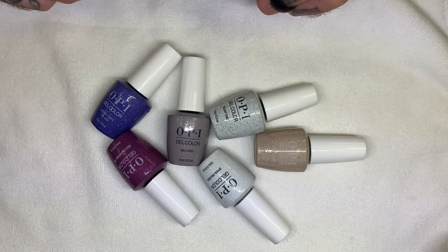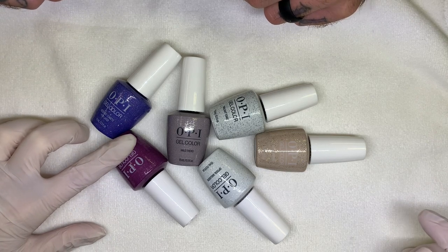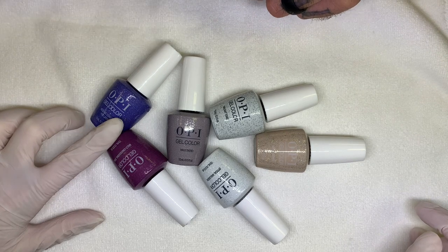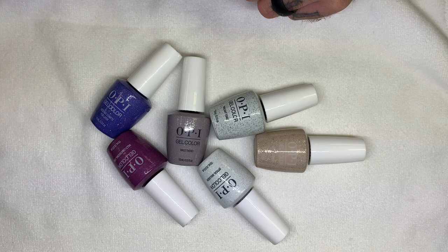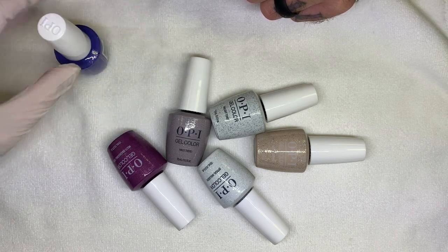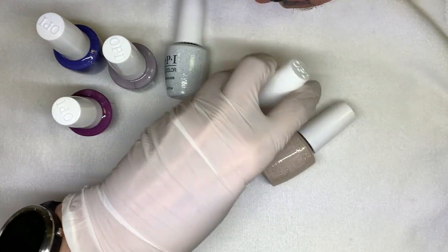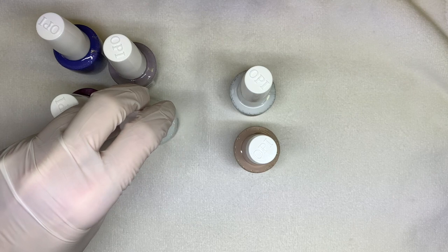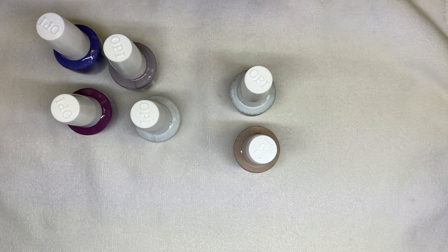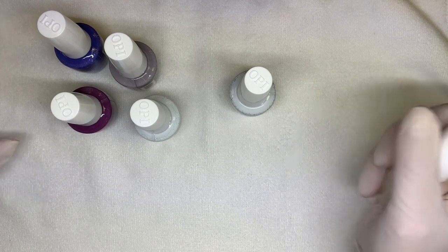Hi everyone! In today's video we are going to be swatching these brand new OPI High Definition glitters. The high definition formula is made to offer a multi-dimensional effect that brings on the sparkle. Each shade is designed with a unique blend of glitters suspended in their iconic gel base formula to provide depth, dimension, and fuller coverage than nail lacquer and Infinite Shine.